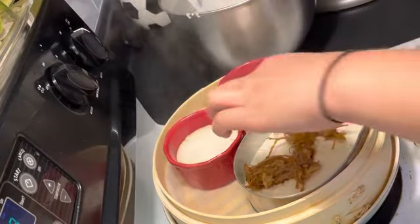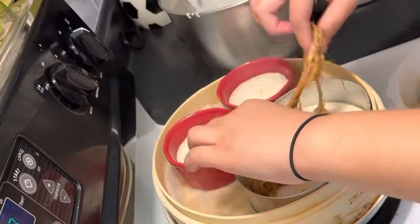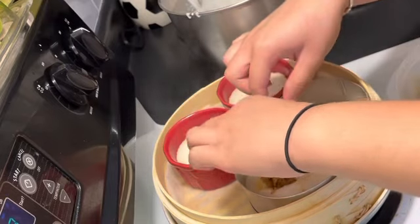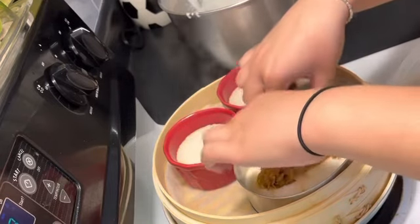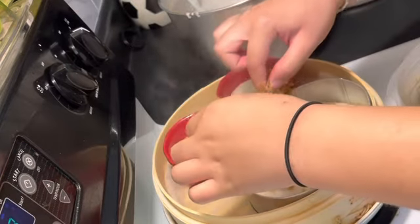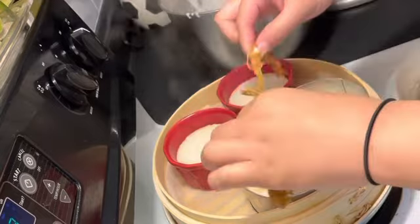I literally made this but forgot to try it, so I just stuck it in the freezer and have yet to taste it. After this voiceover I'll be sure to film the taste test — or not, we'll see depending on what I'm feeling.